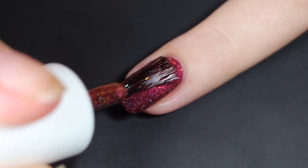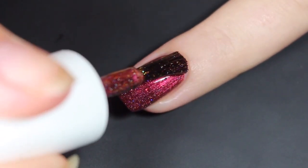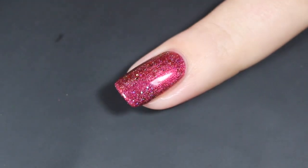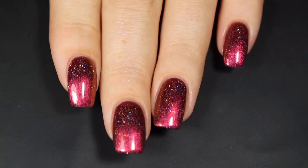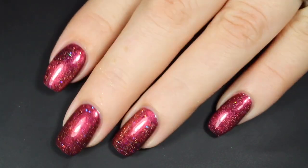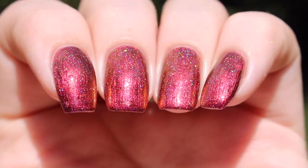This second coat does easily bring it completely opaque. I went in a little thick here, but you definitely don't have to with this collection. It's super easy to work with and very manageable. You can see those larger flakes in there — they do kind of stick up just a little bit, but a good coat of top coat will take care of those. There's a look at that completed mini at two coats before a glossy top coat under artificial lighting.